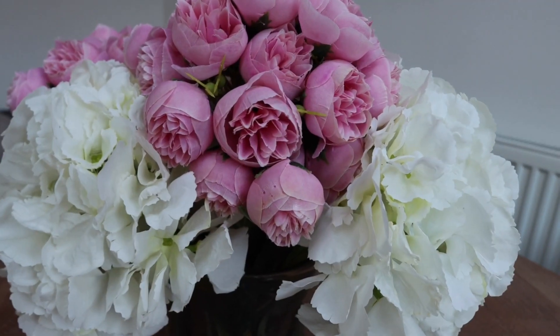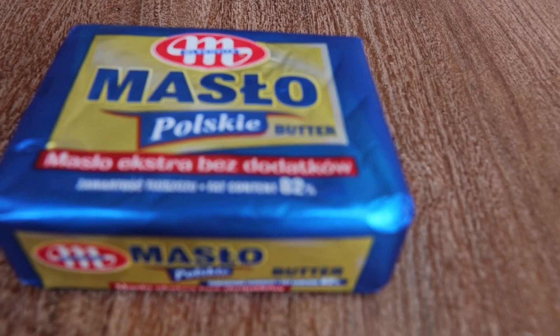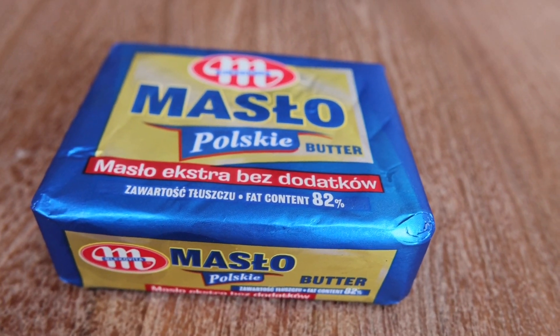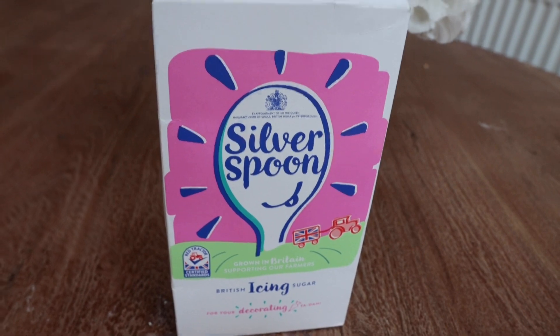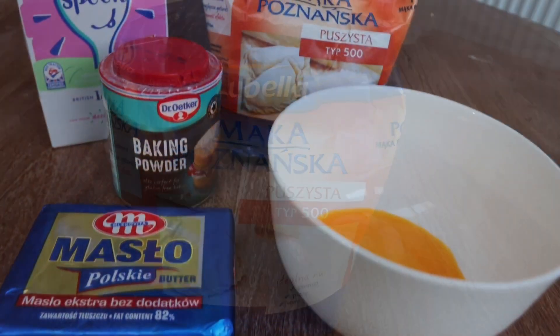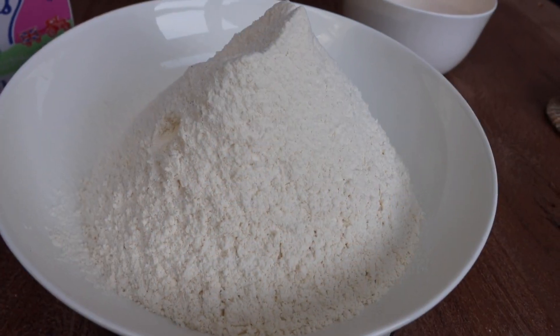We're going to start with the crust ingredients. We'll need 200 grams of cold butter straight from the fridge, 1 teaspoon of baking powder, 2 egg yolks, 1 third glass of powdered sugar, and 380 grams of flour. Now we're just going to mix all the ingredients, starting with the 380 grams of flour.